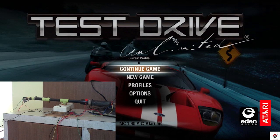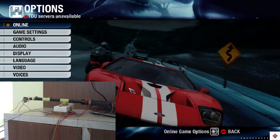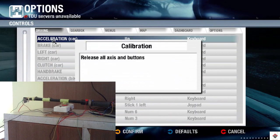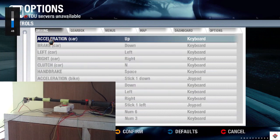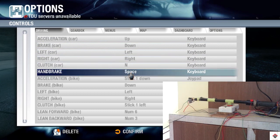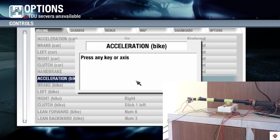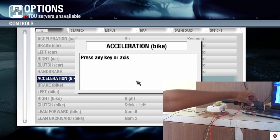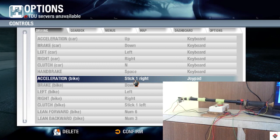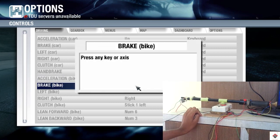For controller setup, go to Options then Controls. First you should keep all the analog inputs to the neutral position. For acceleration, rotate this particular potentiometer. Similarly, I am doing it for all other inputs.